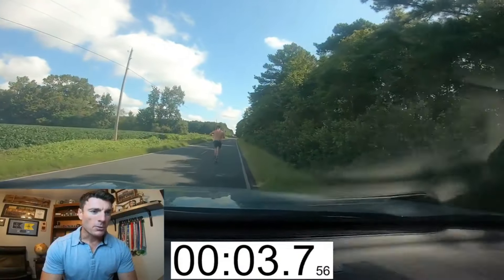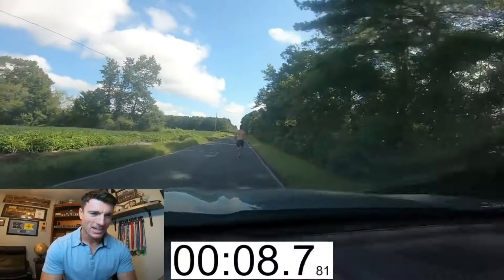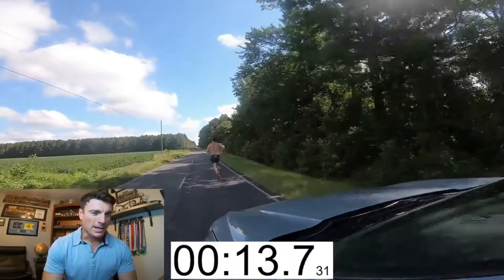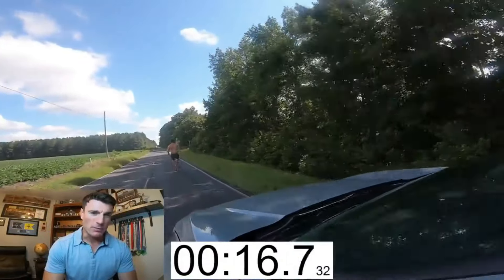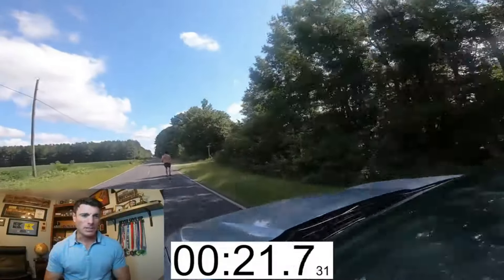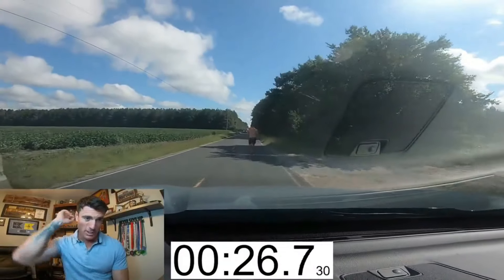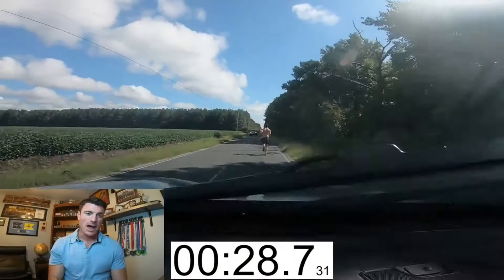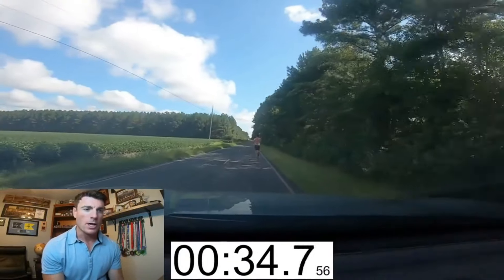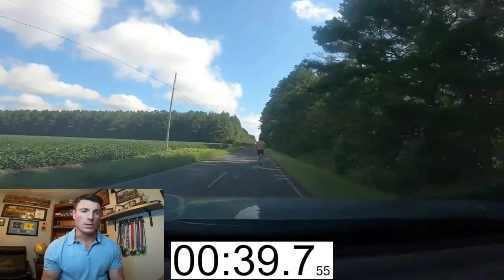Alright guys, so I'm here with you watching this video that my lovely wife took of me doing the one miler for time — the baseline one miler. Right off the bat, I can tell you I was already going way too fast when I first started. I looked down when I first took off and for the first 10 seconds I was hitting about a four minute 30 second mile pace, which is way too fast for me — I've never even run below a five minute mile before. So I realized that after like 10, 15 seconds, started toning it back and started finding my rhythm. I was trying to stay somewhere in between a five-thirty and a six minute mile.